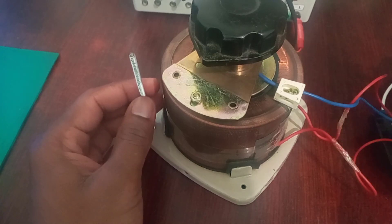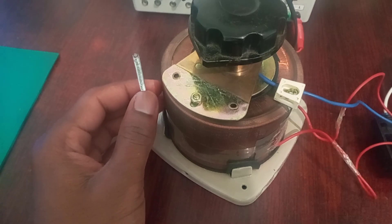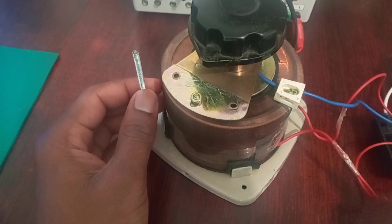Hey guys, thanks for tuning in to SimTech channel. This is a variable transformer or a variac. What is a variac?